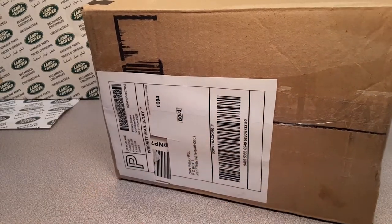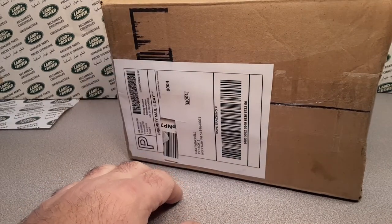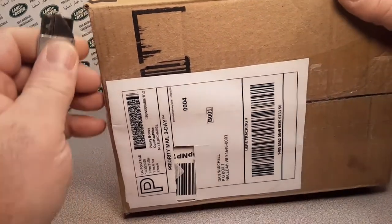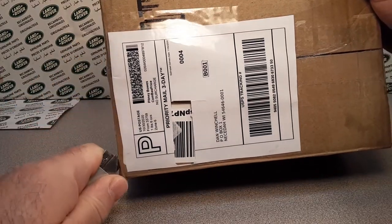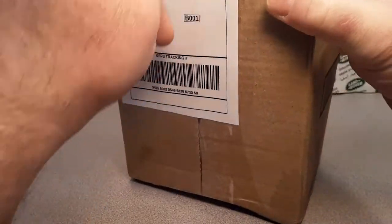I don't know what it is. I don't have time to look up the code there. FL — this box is from FL, that's Florida, Clearwater, Florida. Yes sir! Let's just open it up and see what we got. It might be a one-up Wednesday. I don't know. It might be just a hunk of junk.